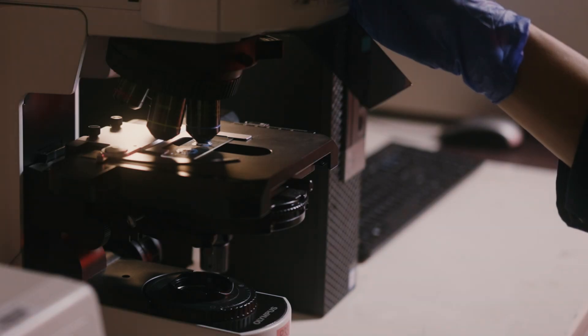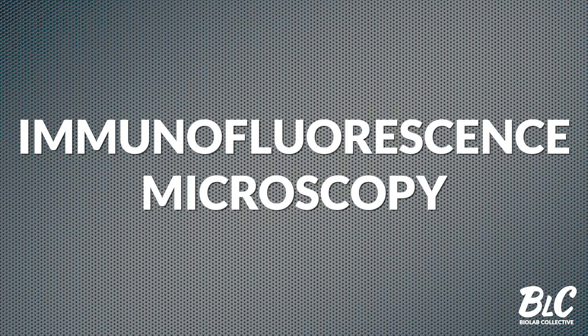Hello, I'm Jack Wang, a microbiologist and science educator based in Australia. Today we will build on our previous videos on light microscopy and talk about more sensitive staining and fluorescence labelling techniques.